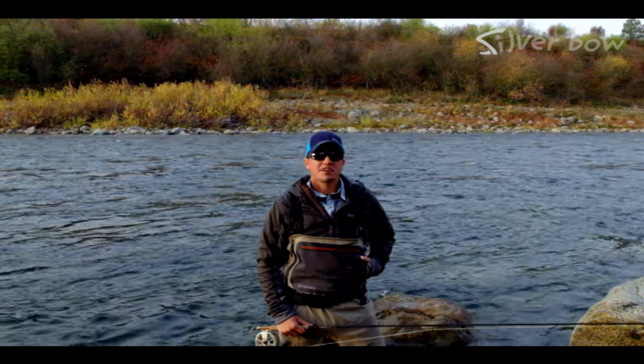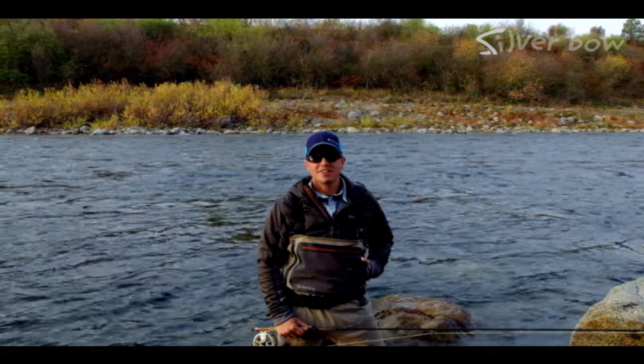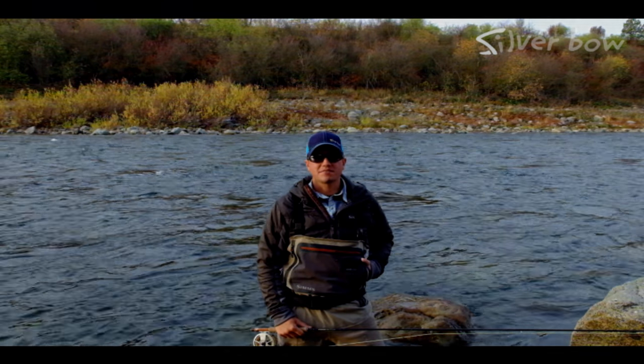Hi, Sean Vincent here from the Silver Bow Fly Shop in Spokane, Washington. Today we have a tutorial for you on swinging soft hackles. We'll get going in just a second.